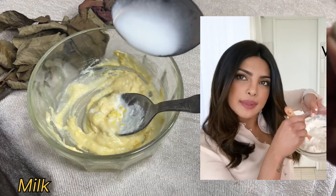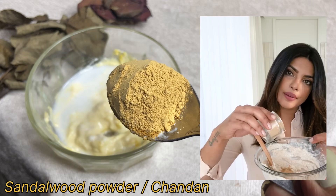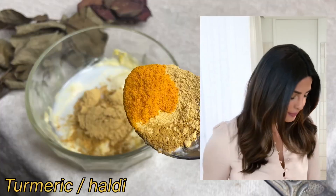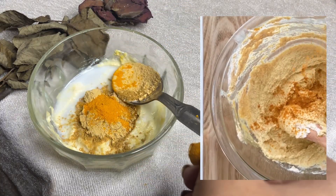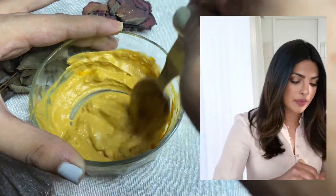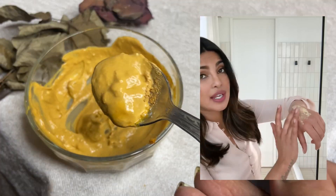Some sandalwood powder in there. My best and most favorite ingredient, which works for everything, is turmeric — it gives it love. It might give you a little bit of a yellowish hue, so be careful about how much you put in.